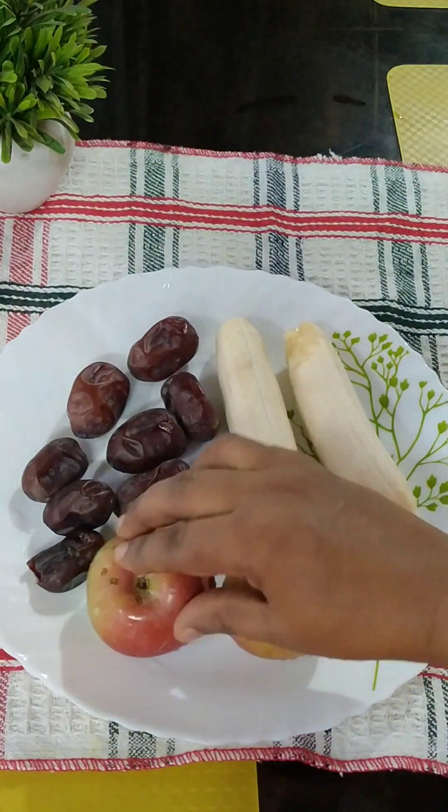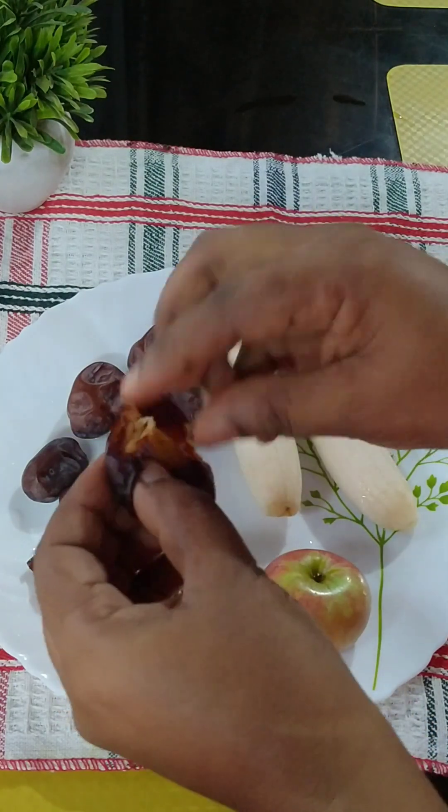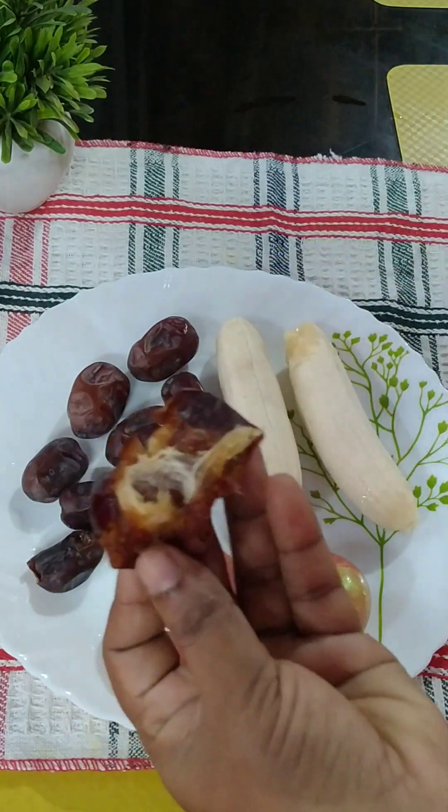I am going to add some fruits here. I am going to add dates. I am going to add seeds — two seeds.